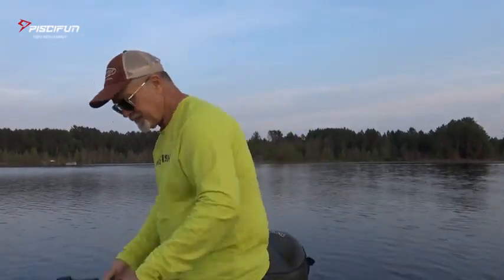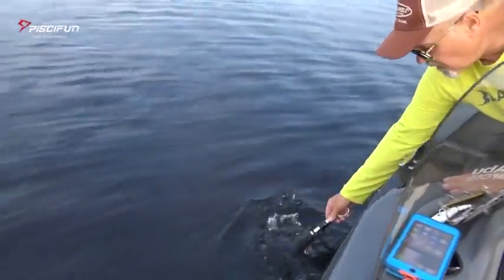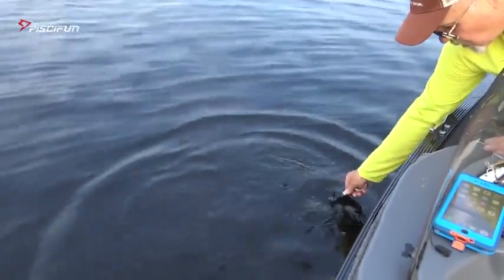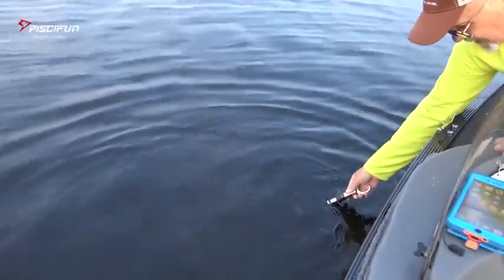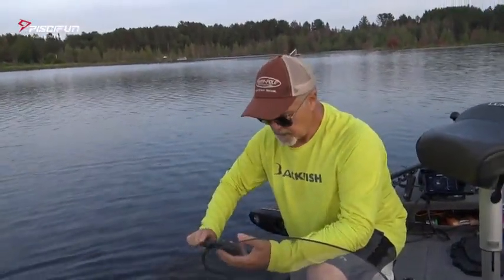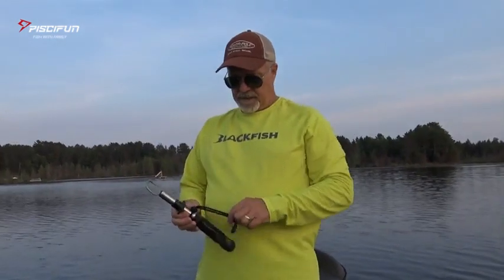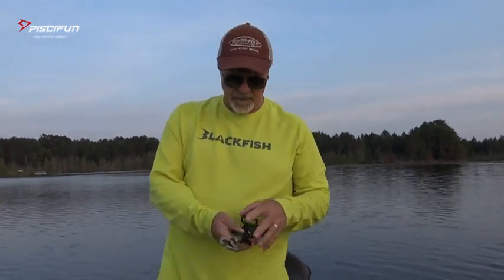Another feature of the PC-Fun Fish Gripper is it's waterproof. Watch this — stick it in the water, leave it underwater for a while, even five minutes. It's completely waterproof, so you don't have to worry about it in the boat, in rain, or for that matter out on the ice, which we'll be using this quite a bit for.